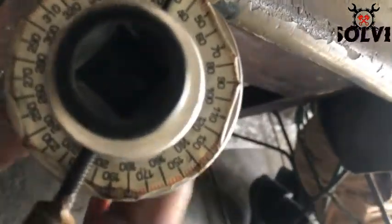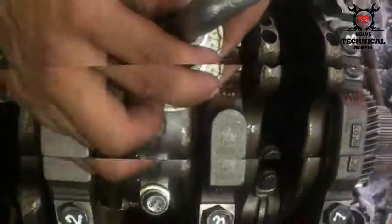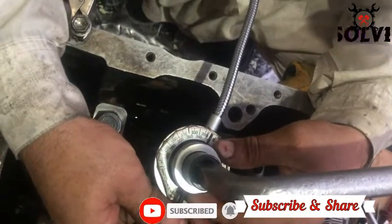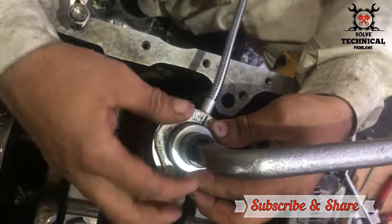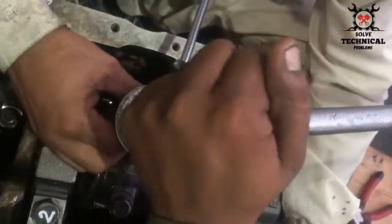Now, as we have given the torque to the bolts of the piston, we are going to give them angular torque. The angular torque for the 1100 series is 120 degrees in the third step.